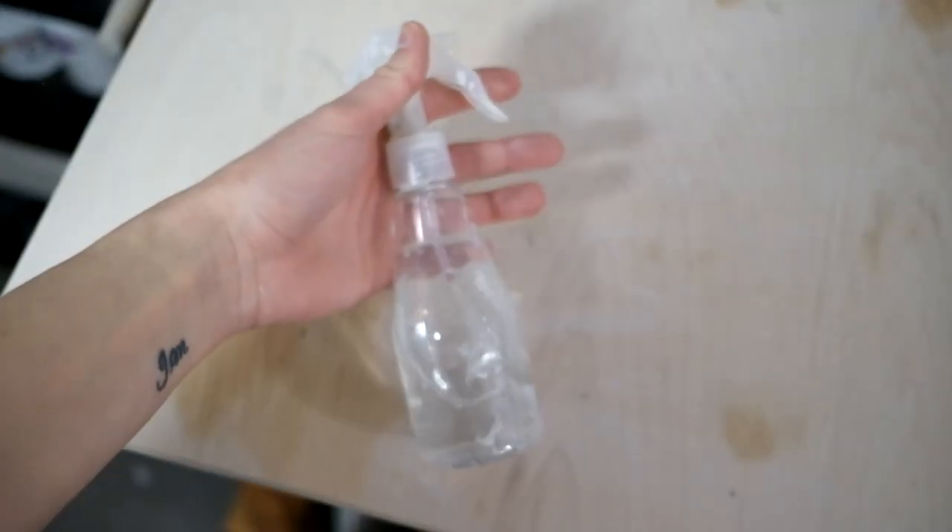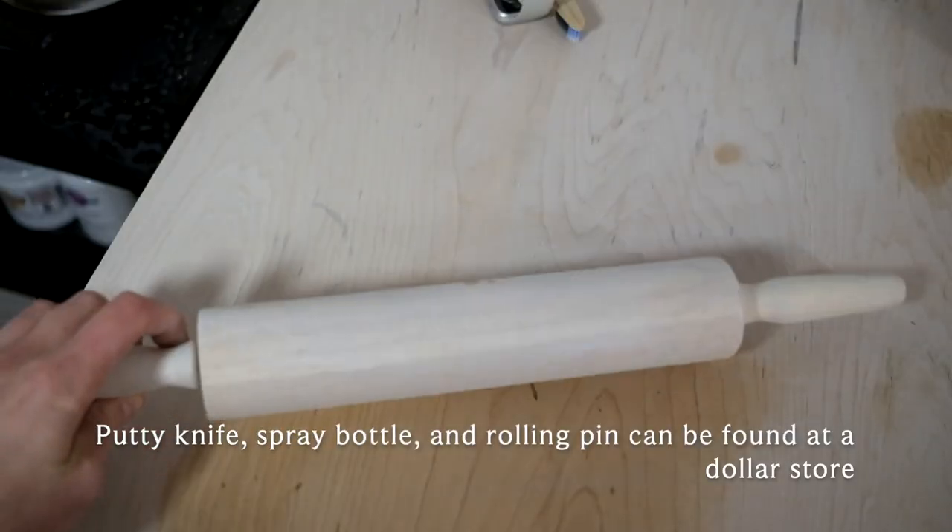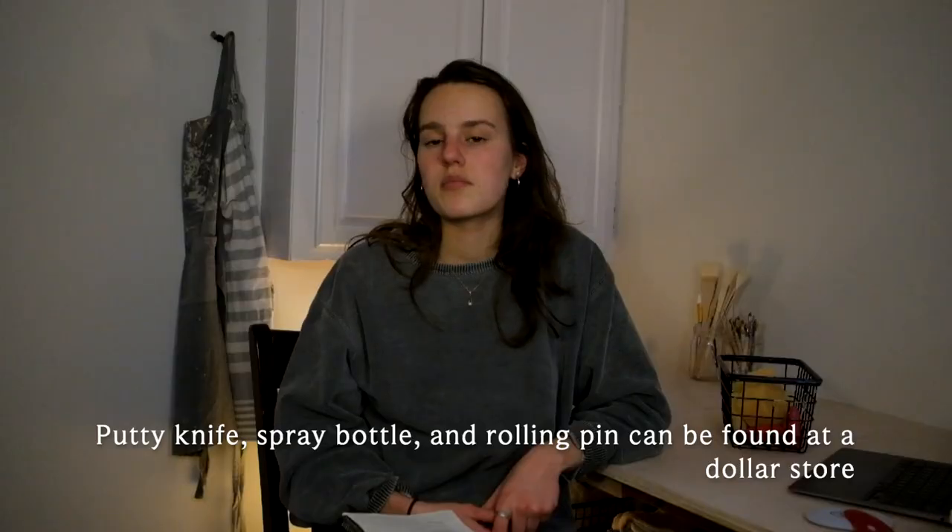A few other things I'll mention: I use a putty knife a lot for cleaning and cleaning off a bat or wheel when I'm throwing and making a mess. A spray bottle is very useful for a multitude of things. A rolling pin is very useful if you're trying to do slab building or making plates by making a slab.